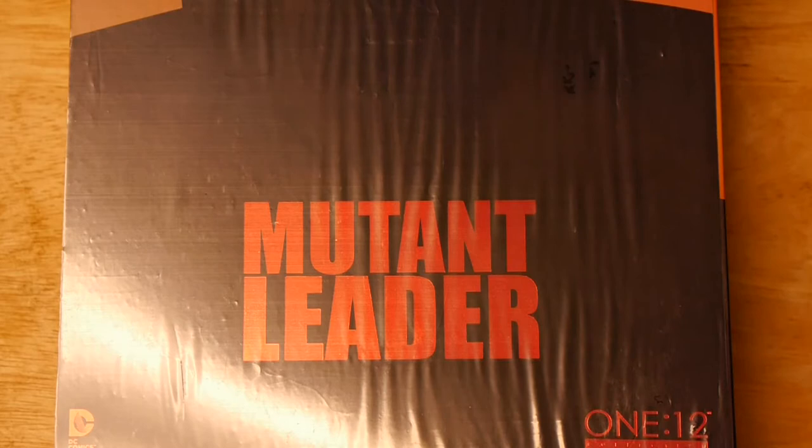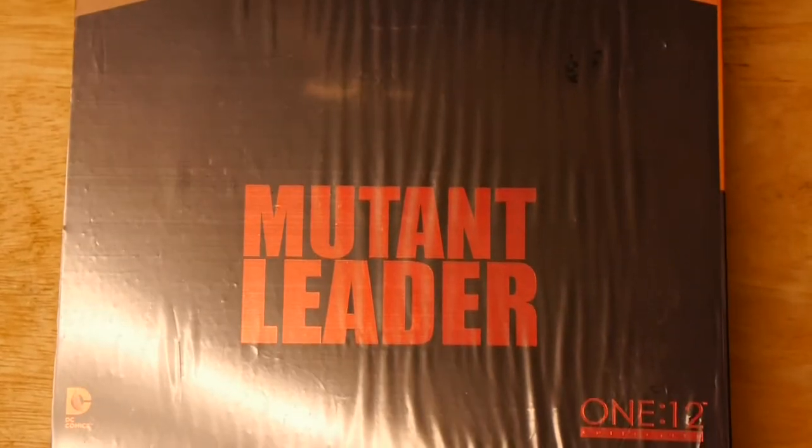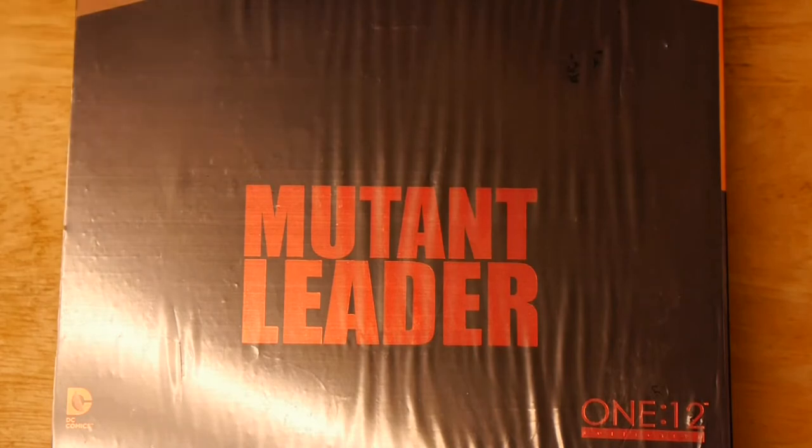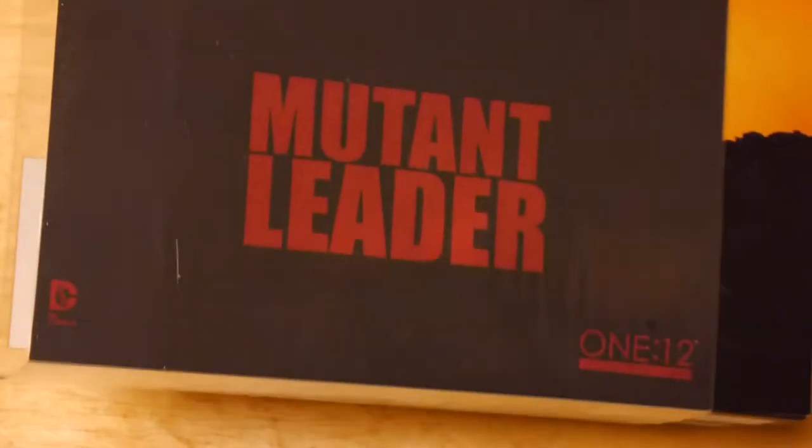Welcome to Graphic Policy Television, GPTV. I'm Brett. We got a new unboxing. This one is the Mutant Leader figure from 112 Collective. Now, this figure has been out for quite some time, but we want to fill in the gaps of our 112 collection. So we're going to go a little retro in some ways and see how this figure holds up.